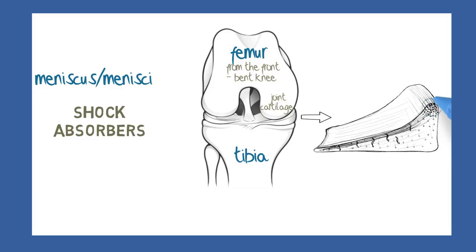One set of fibres is arranged circumferentially and packed more tightly around the outer edge. A second set are radial in arrangement, packed more tightly towards the upper surface, while a third set is more of a weave, and ties the other fibres together.